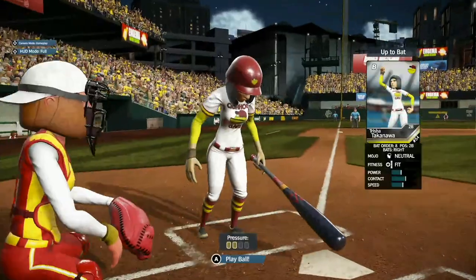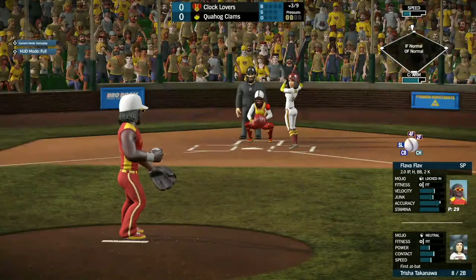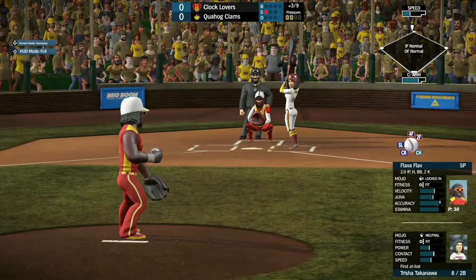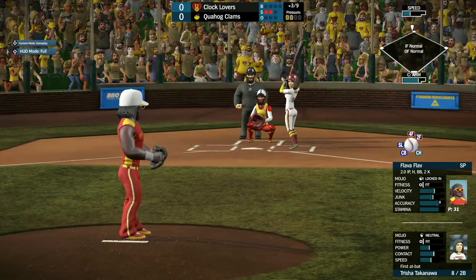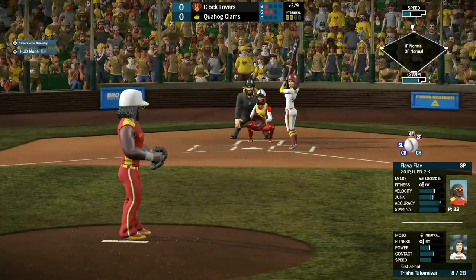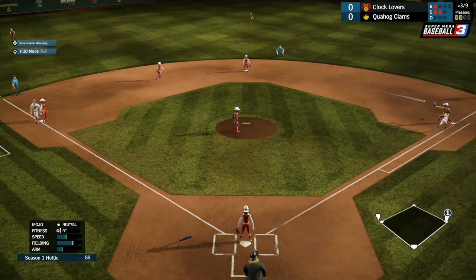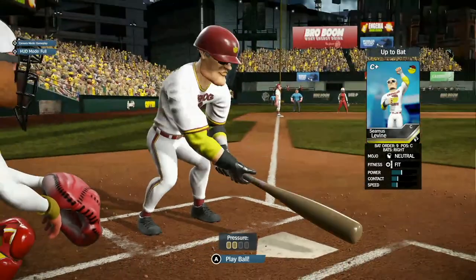Trisha Takenawa coming up. The second baseman has already made a couple of good defensive plays. Let's see what she can do on offense as she takes strike one. Strike two just a little low. Ball one is going to be a little outside. She pops this one down the line — right between second and third — and they'll make the play and get her out. Quagmire moves to third base.